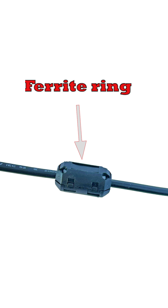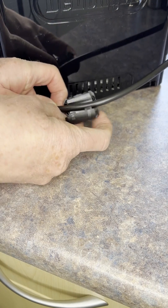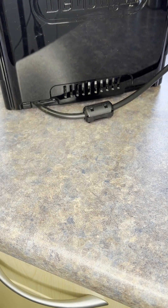This adds inductance to the wire to attenuate the unwanted interference. It's best to remove the interference at source if possible, like on this coffee machine where the grinder creates interference that breaks up the signal for my over-the-air television reception.